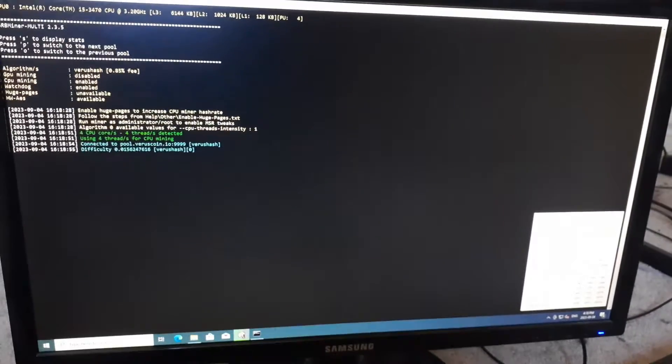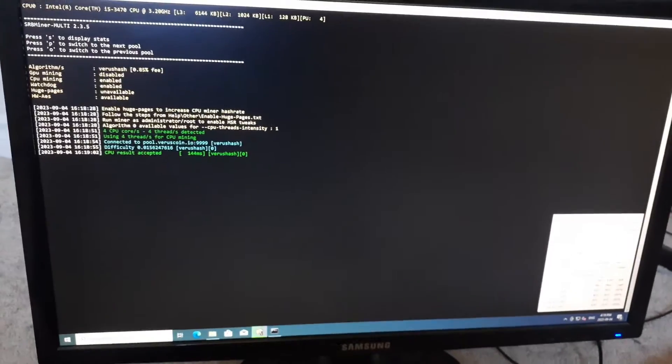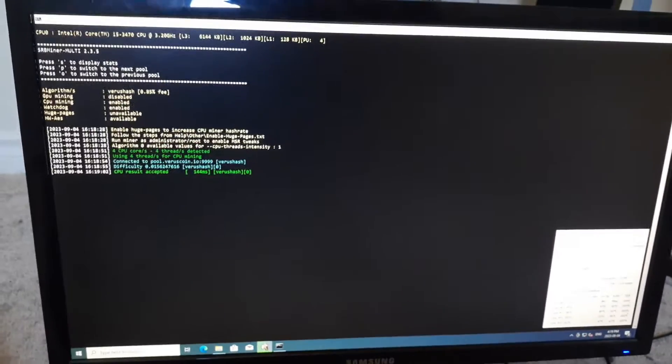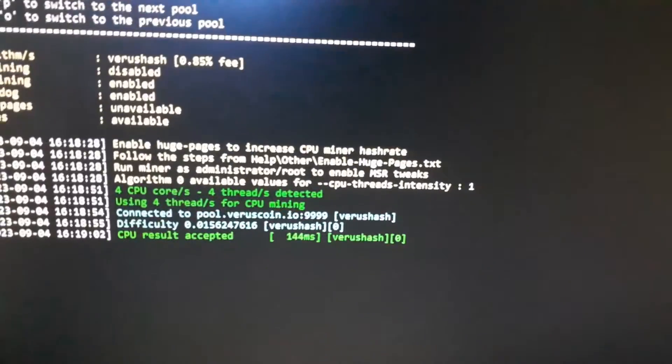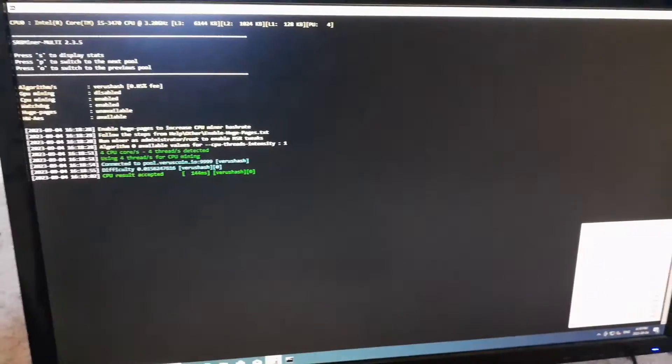Hey everyone, what's going on? It's your boy Krebsy Crypto and for today's video I am going to show you how to mine VarusCoin on a CPU — yes, this is a CPU mining tutorial. It's a little bit different than my previous few videos where I've been focusing on mobile mining, but today we're going to be using VarusHash and mining VarusCoin with a CPU because this is one of the more profitable ways for CPU mining.